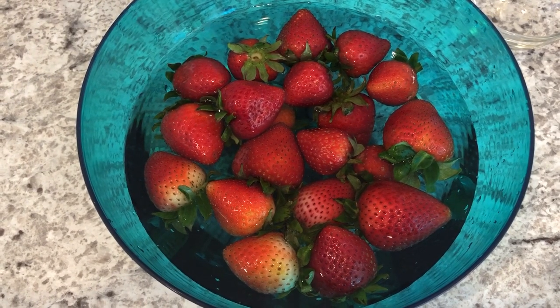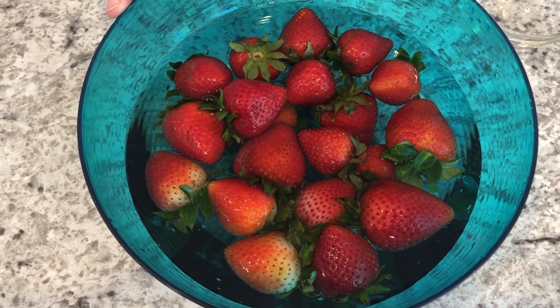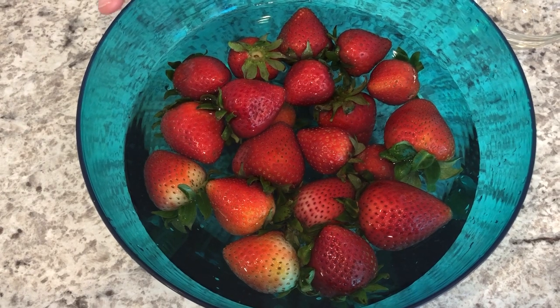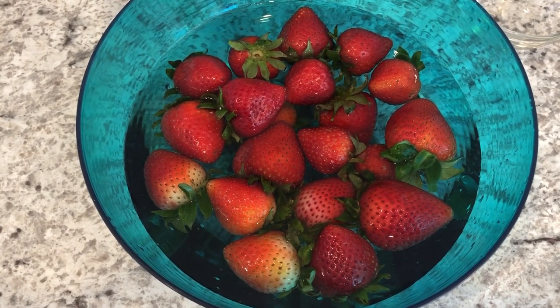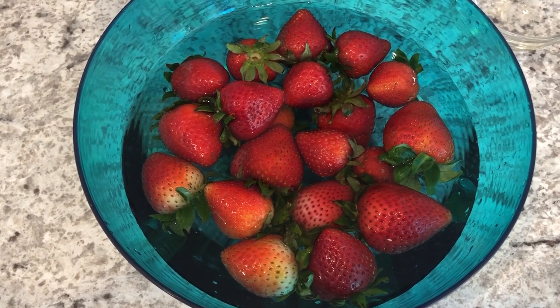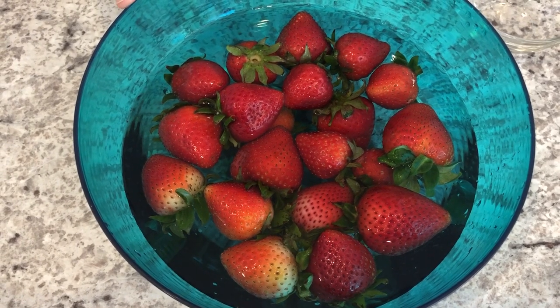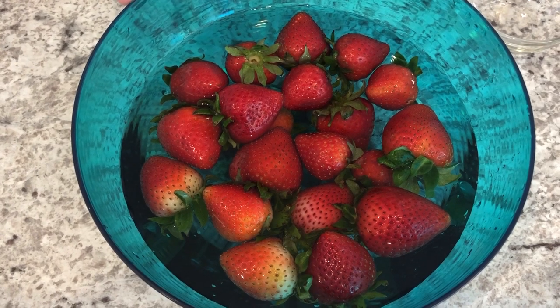After draining, I like to put the strawberries on a clean dish towel and let them sit until they're dry — that's usually about 30 minutes or so. Once they're dry, you can put them back into any container you'd like, and these strawberries will stay for maybe a week or so and they'll look just as fresh.